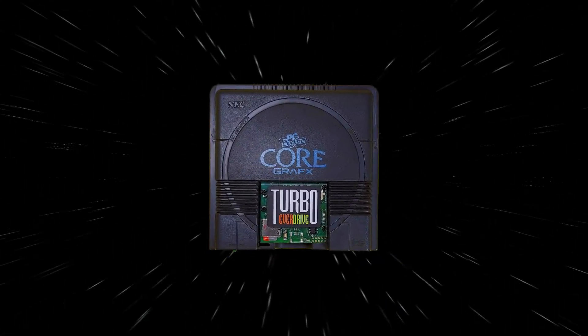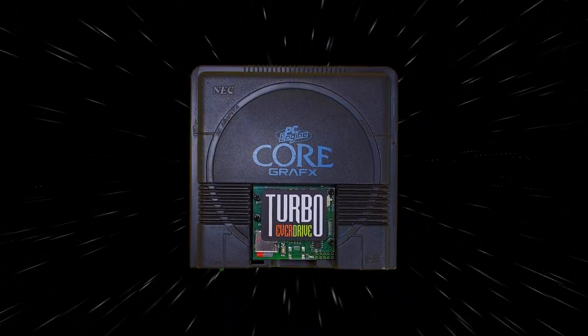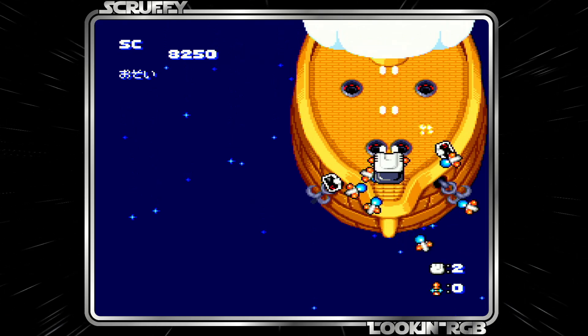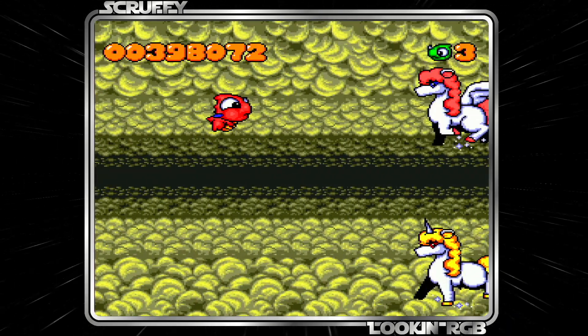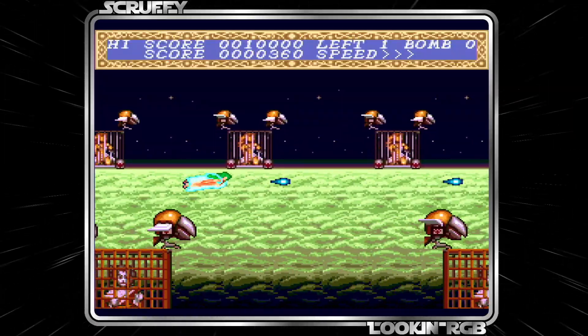One of the greatest retro gaming systems of all time is the PC Engine. It's definitely one of the more lesser known systems of its time. While it has amazing graphics, sounds, and design, there is one shortcoming that it faces, and that is the length of its controller cables.